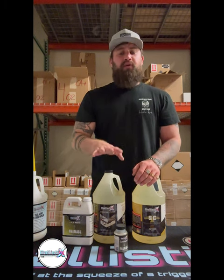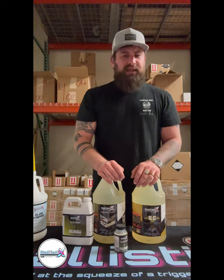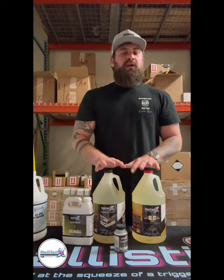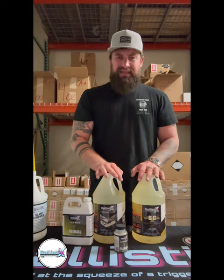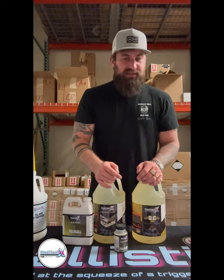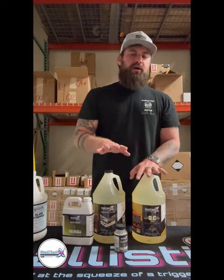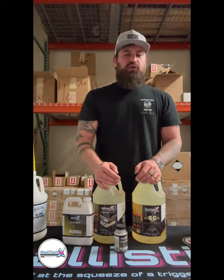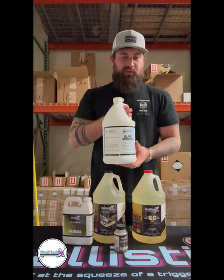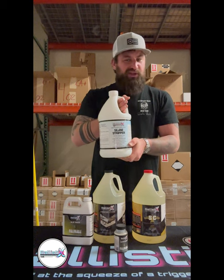In the decorative concrete industry we focus a lot on metallic application and grind-and-seal application, which we'll talk about later. These products are great, but they are considered our convenience line. Quick tip: if you are coating hardscapes or something with texture and want to strip our products off — say it's five or eight years down the road — you can use our silane stripper. This product works to break down our current products without damaging any surfaces underneath.